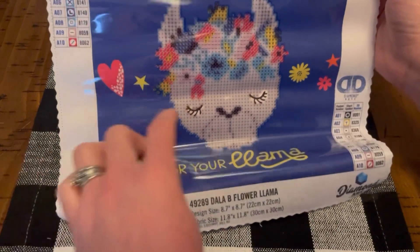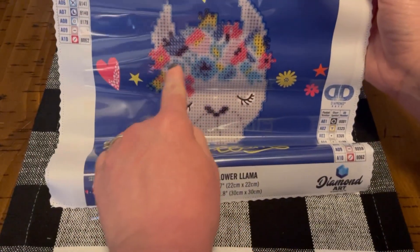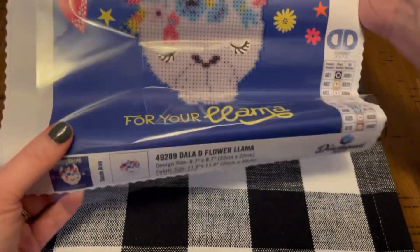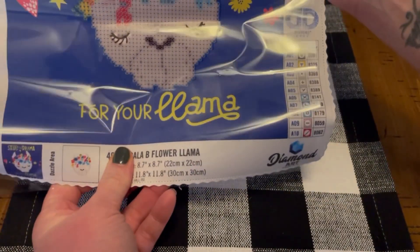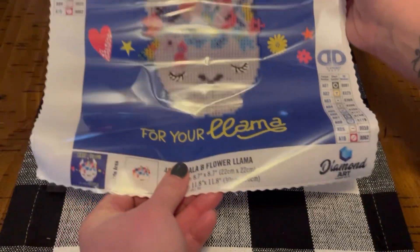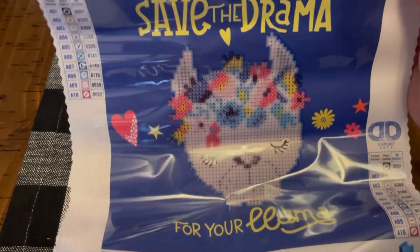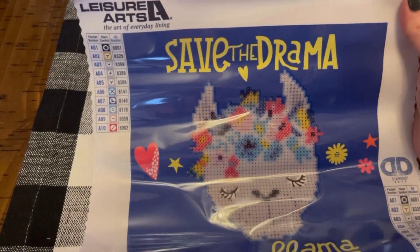I love its eyelashes and all the flowers — very pretty, just cute. This is definitely, definitely snack size. This should take no time at all to work up.